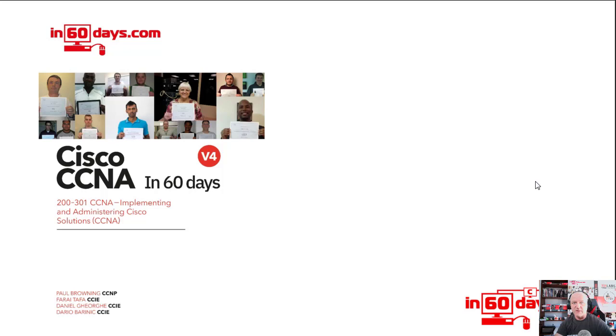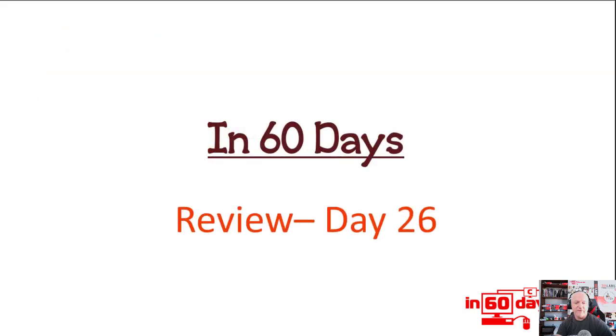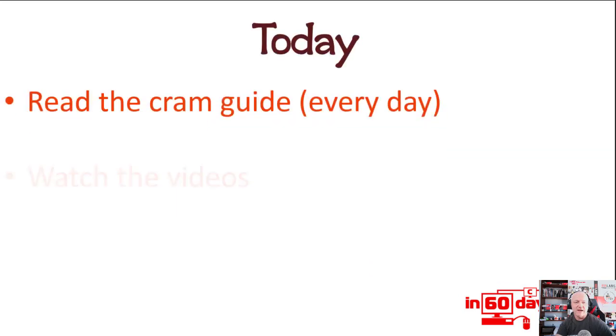We'll be going over all of the routing. If you haven't already, please subscribe to the channel, hit the bell icon and the like button. You can ask any questions in the comments about the program or what we teach. So review is day 26 today.